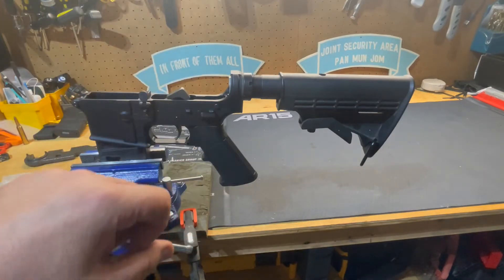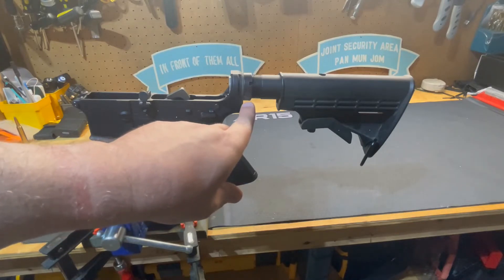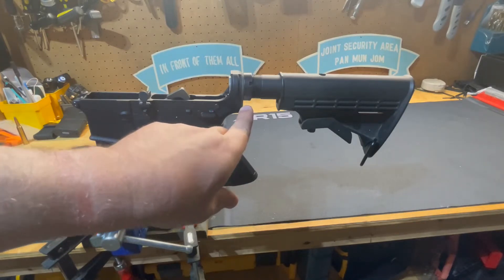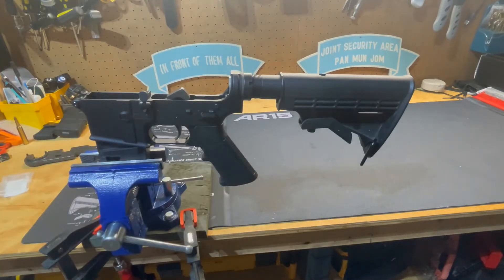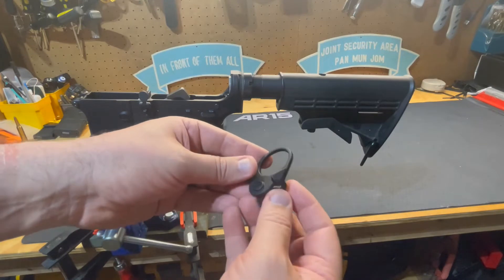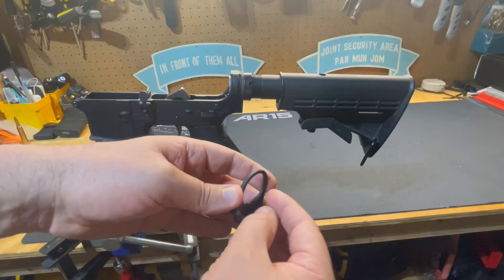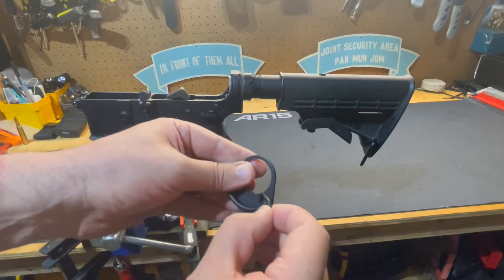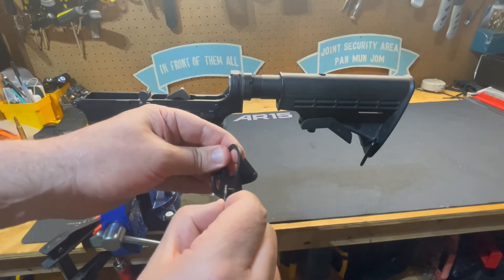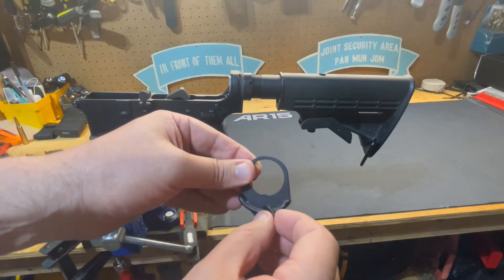On your standard AR-15 lower, as an example, there are single point sling mounts that you can get. There are different models that will replace this rear plate right here under your castle nut on the buffer tube of your AR-15 rifle or pistol lower receiver. This is the one I'm actually talking about right here. As you can see, this will slide on in place of the plate and will allow you to attach a sling so that it slips left and right, so that when you're on the weapon with a sling attached you can do transition drills without having to worry about getting bound up in your sling when using it as a single point sling.